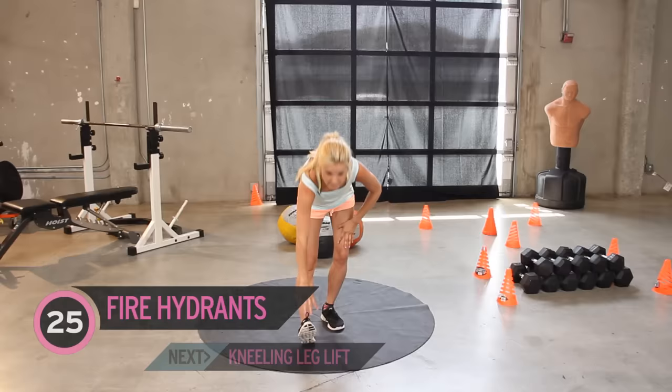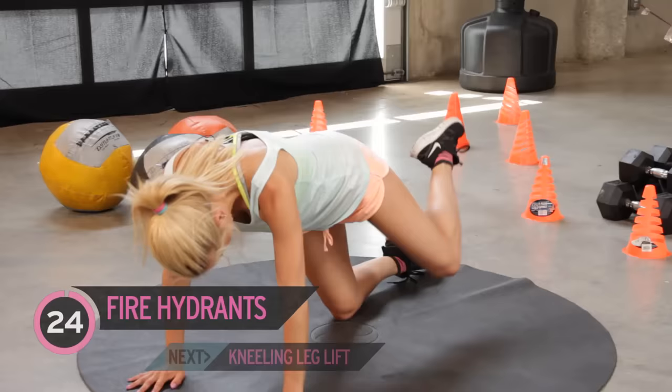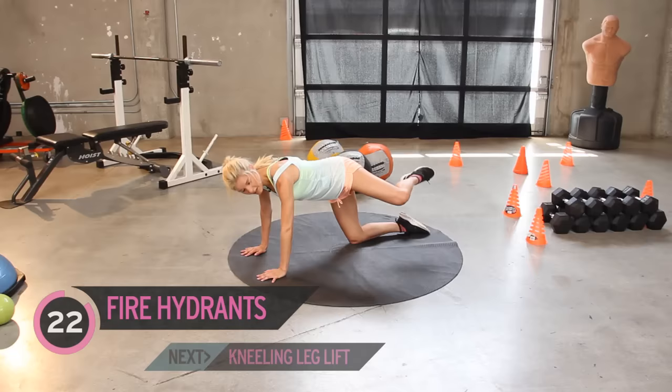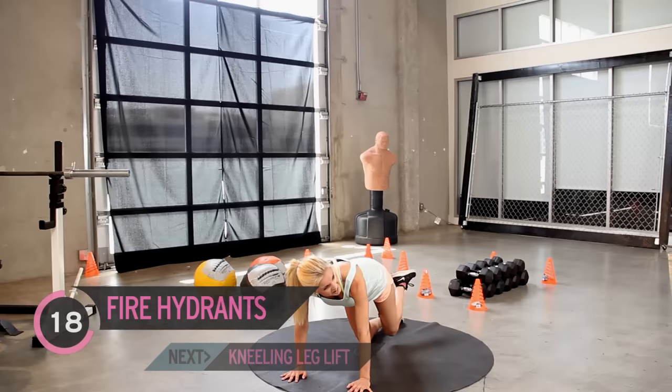We're going to bring the leg out to the side. So we've got 25 of these and then 25 on the other leg. Again, we're going to be working our glutes as well here, and our quadriceps — that's that front muscle on our leg, the big one. Getting them nice and tight, tight and toned, just like Miley Cyrus.